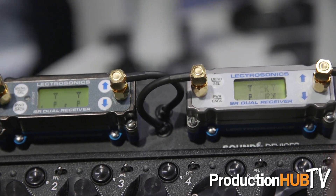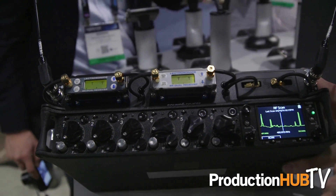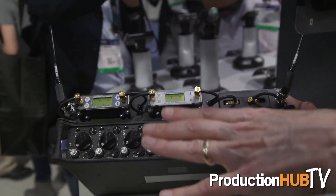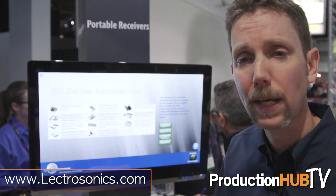The SuperSlot is another feature that the SRC has. It's SuperSlot compatible, so from something like a Sound Devices 688 with SL6, the data connection is there so you can do your receiver programming right in the menu of the recorder. So very powerful additions to the SR line with the SRC and SRC 5P.